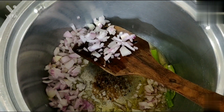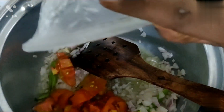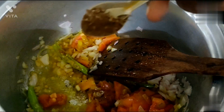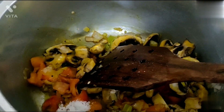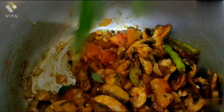Now add some onions, now add some tomatoes, now add some turmeric. Add some garam masala powder, add some mushrooms, add some salt to your taste, add some chili powder.